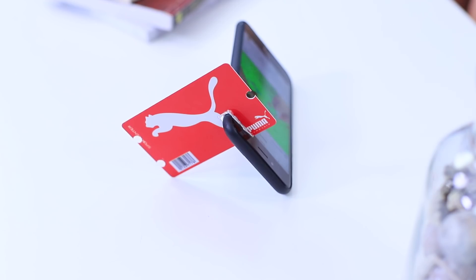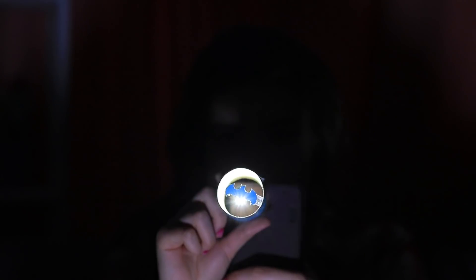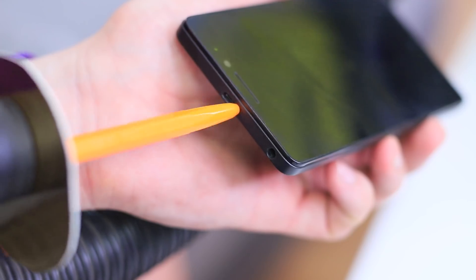Secret phone functions? Unusual gadget holders? And even a projector to call a superhero to the rescue? Watch our new video to learn awesome life hacks for your smartphone!